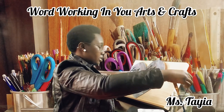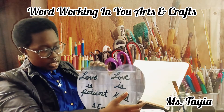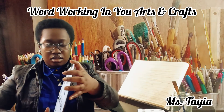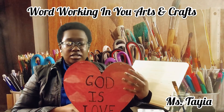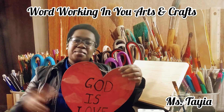Okay guys, this is how it looks after it is finished. This is this side and this is the other side. Well guys, this has been World Raking U Arts and Crafts with Taya. I hope you guys have a good day. Bye!